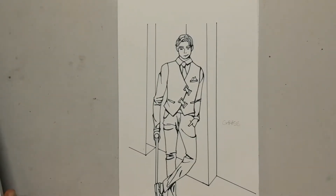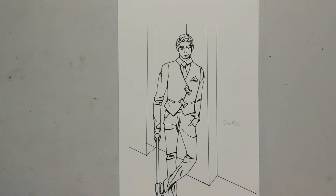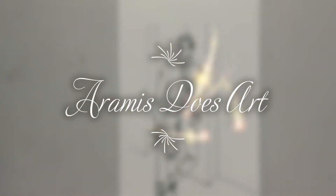Greetings humans, this is Aramis from Archill Archives, and today is episode one of Aramis Does Art.